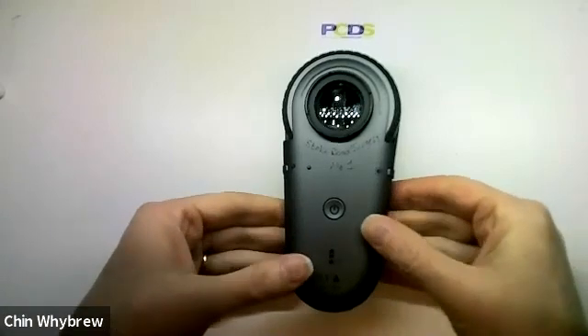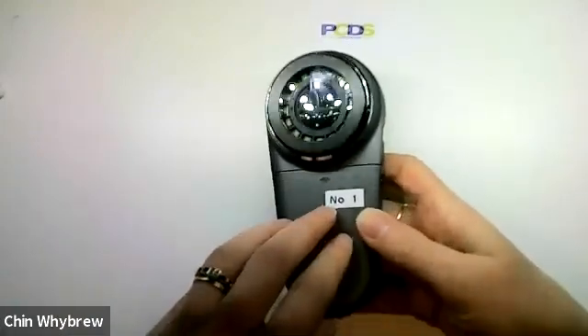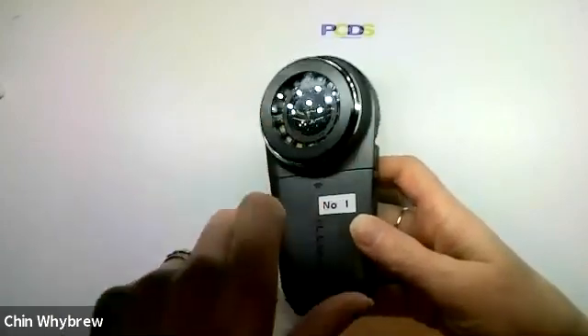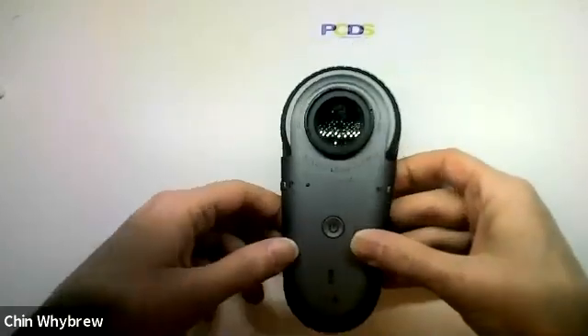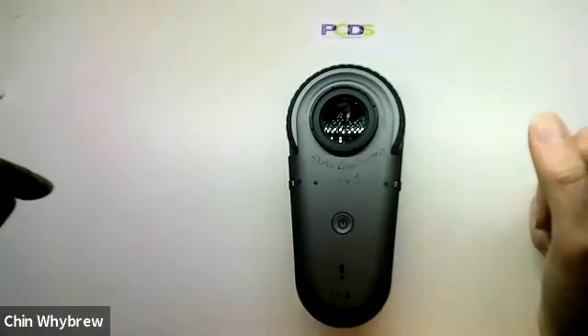So this is the Iluco IDS 1100. That's the end plate of it. When it arrives, it comes with a blue protective film over the end plate. So if you turn it on and everything looks blue, you need to remove that protective film that's over the end plate.